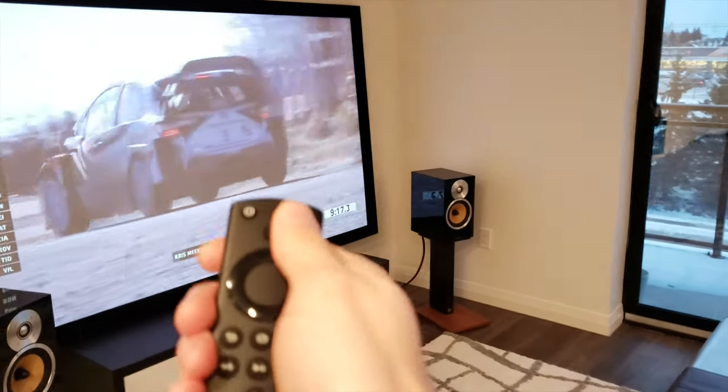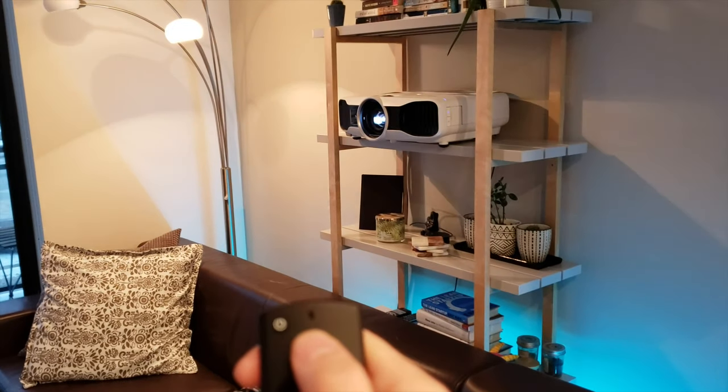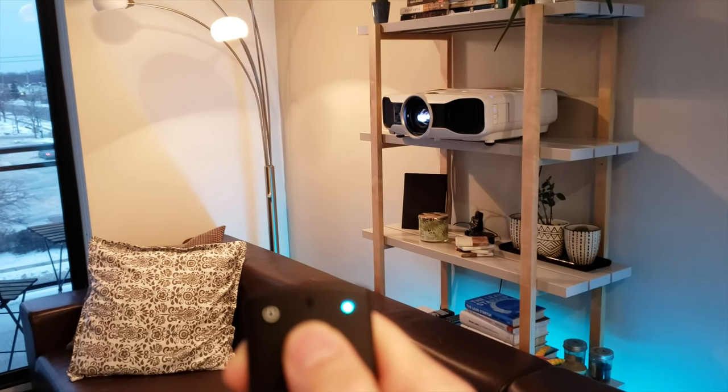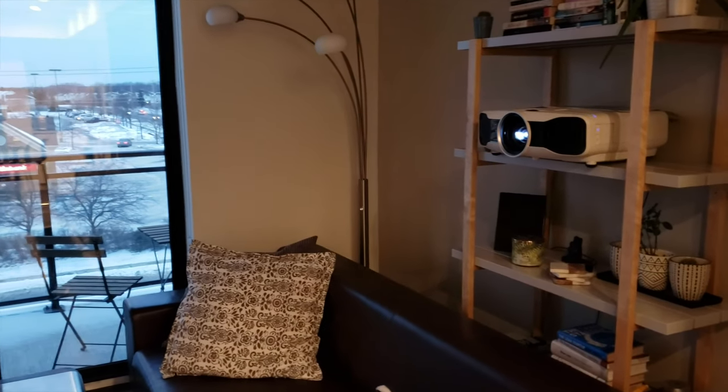It also works the other way around — from the remote to other connected devices like these lights. If I say 'living room lights off,' it turns those off. 'Alexa, living room lights on' — and they come back on.